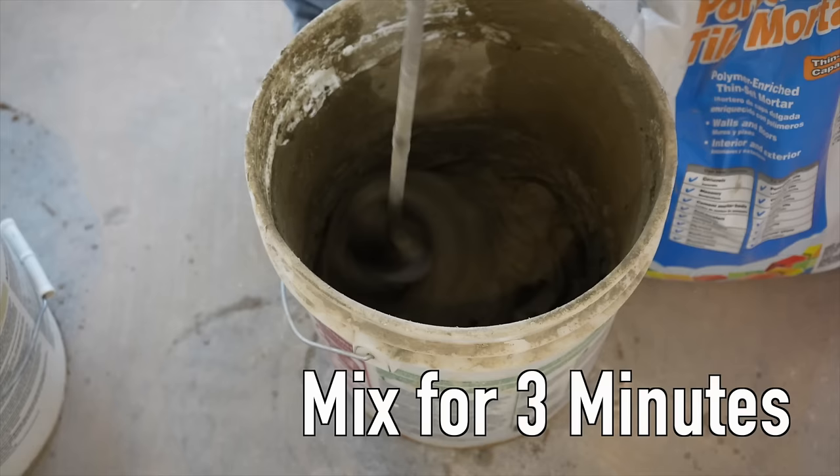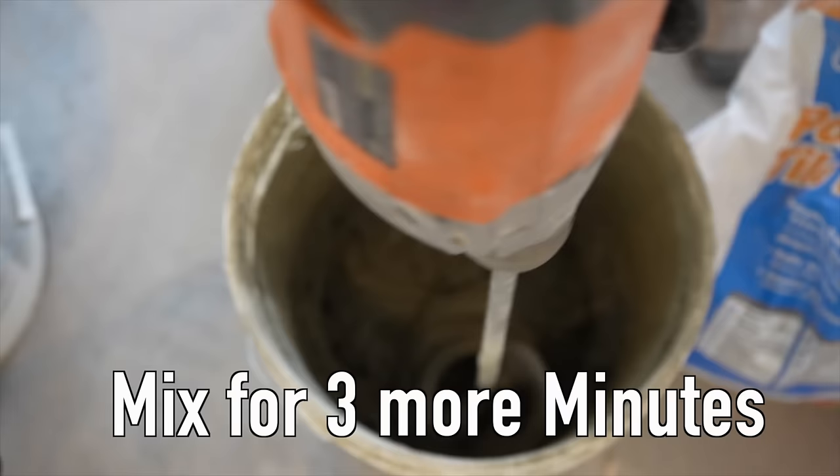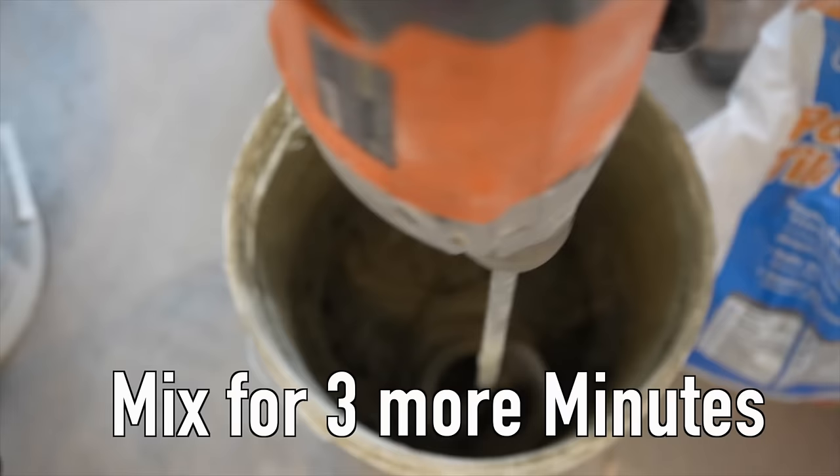We need to let it set for five total minutes. After about five minutes, remix it for another couple of minutes. That's all there is to mixing thinset — now it's time to go install the tile.